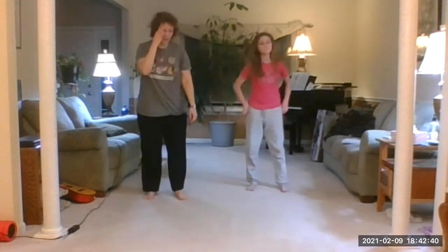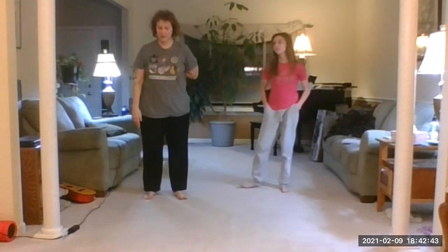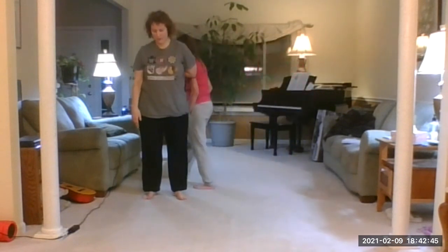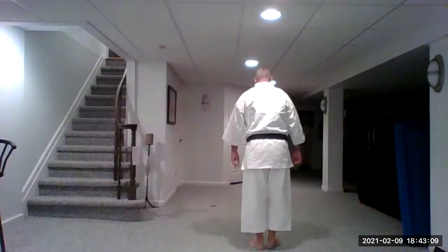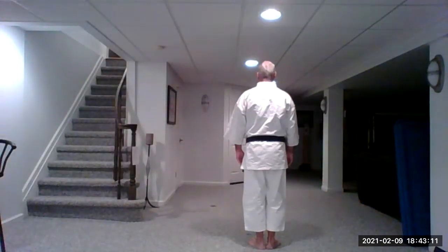We're not going to get to the three-step sparring today, but I suggest you go back and review that with your partners for next week. Let's do our hand showdown a few more times — see if you can keep up with me. I'm not going to count now, just go through it and stay with me time-wise.